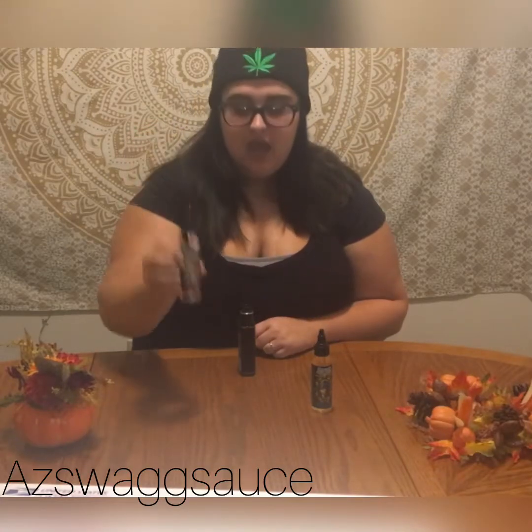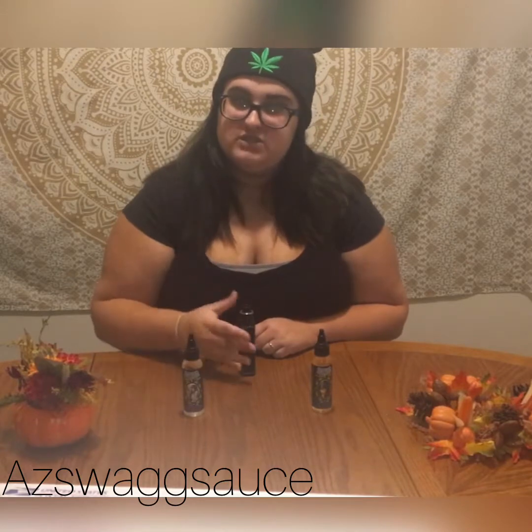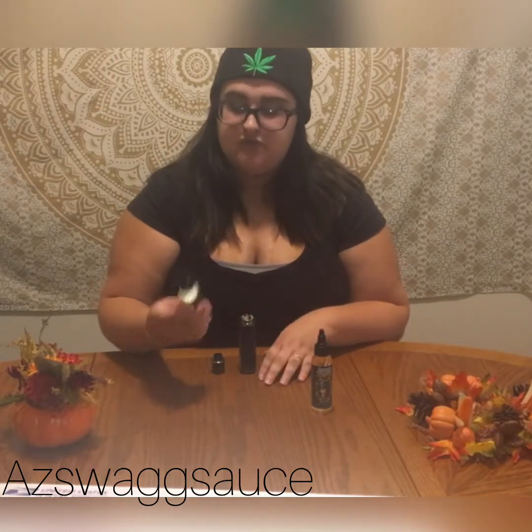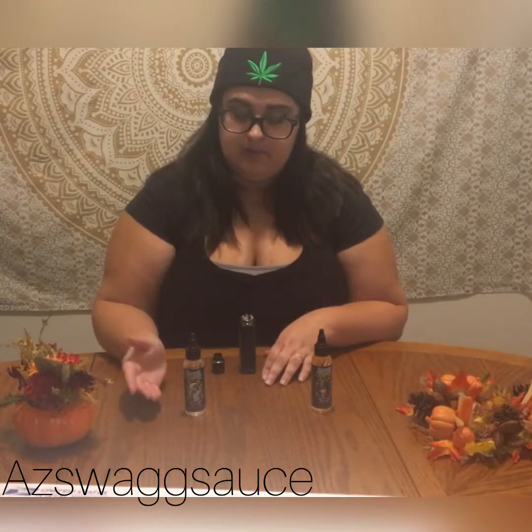Hey guys, it's Ivy. I'm back for another review for you guys today. I got these two juices sent to me by AZ Swag Sauce. If you guys follow me on Instagram, I did a review for them a while back, but I haven't done one for my YouTube, so this is my YouTube review for them.